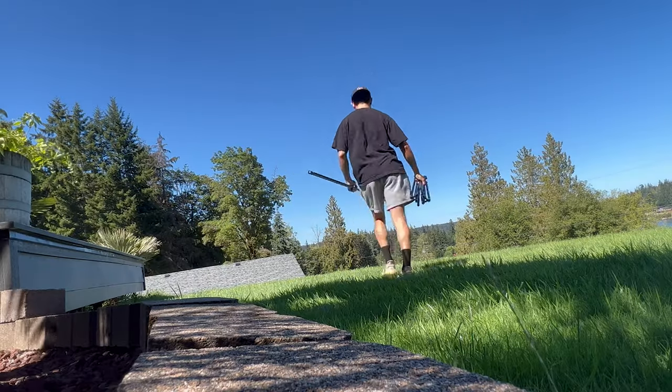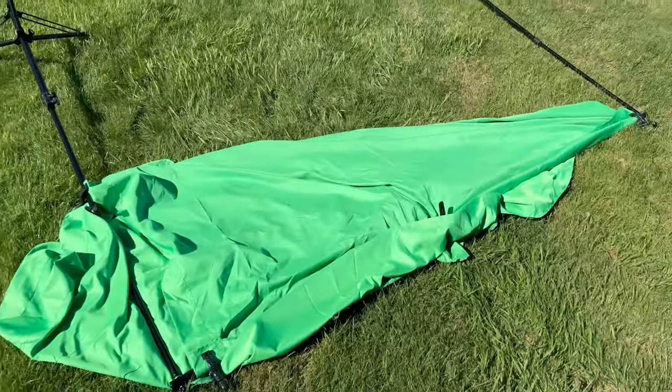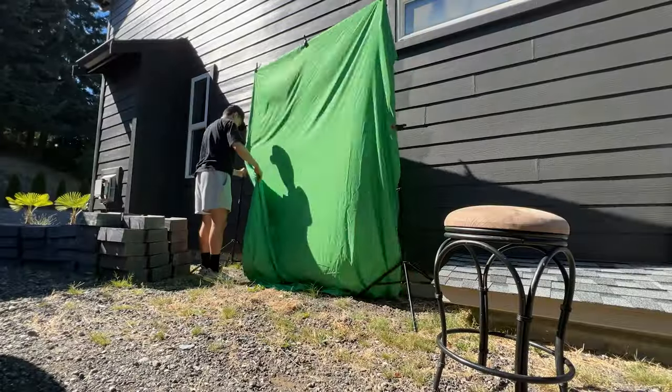Yeah, it's already my third drone. Next, we set up a green screen outside. It'll capture the same lighting as the drone footage, which will help us blend in with the environment.